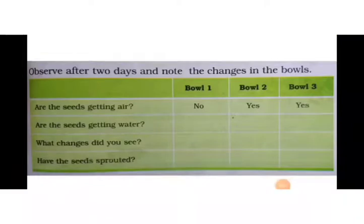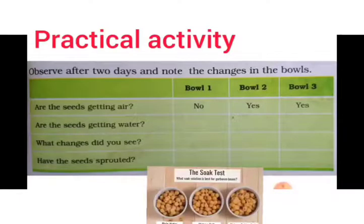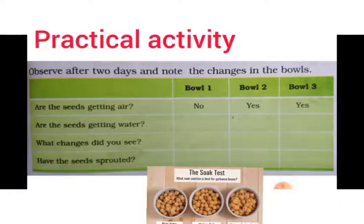Now let's work practically. Take some chana and three bowls. Put five chana in the first bowl and fill it up with water. Put a damp piece of cloth or cotton wool in the second bowl and keep the same number of chanas in it — make sure the cotton wool or cloth remains wet. Put the same number of chanas in the third bowl with nothing else. Cover all three bowls and observe after two days, noting down the changes.